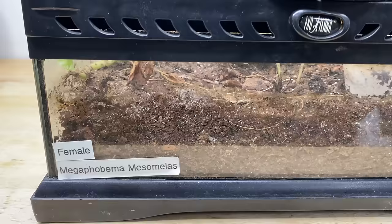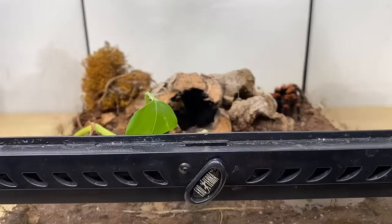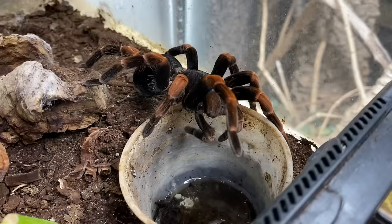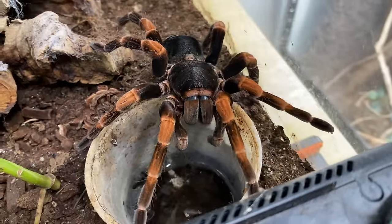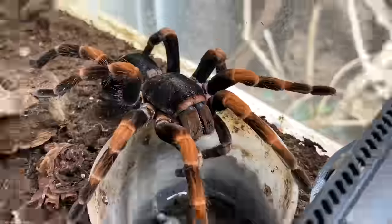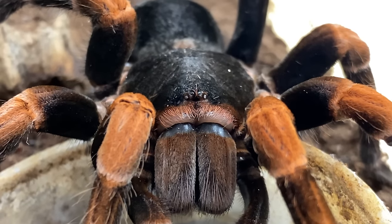A few months ago, someone was selling off their whole tarantula collection and offering me a female — an adult female Megaphobema mesomelas with her enclosure. I realized this would be the only opportunity I'd ever find, as these spiders are very rare, let alone an adult female. So I got one of my dream spiders.